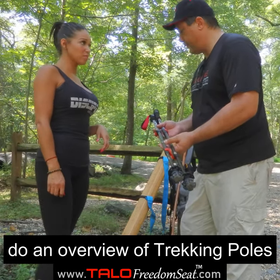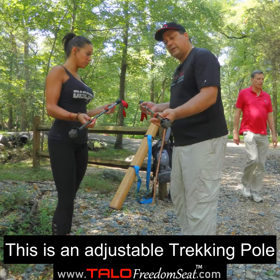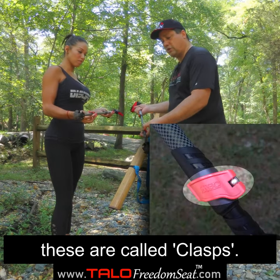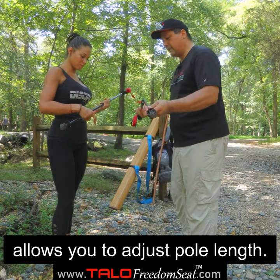Before we do anything, let's do an overview of what a trekking pole is. This happens to be an adjustable trekking pole. These are called clasps, and they allow you to adjust the pole to whatever length.